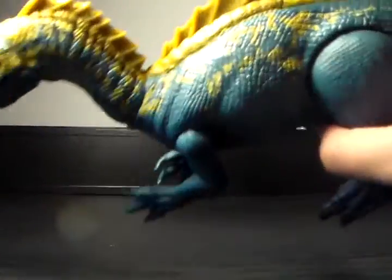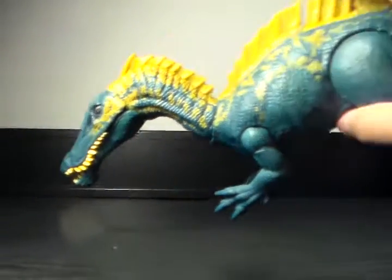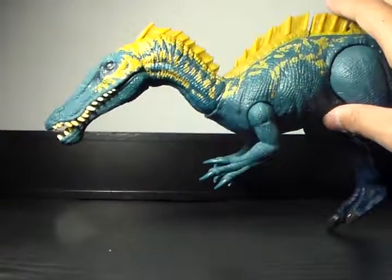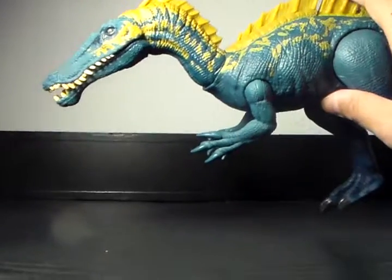Now for the action feature: there's a button right here, and if you push it, it opens the mouth for a little bit and snaps. I like it — very similar to the Carnotaurus, which is nice.